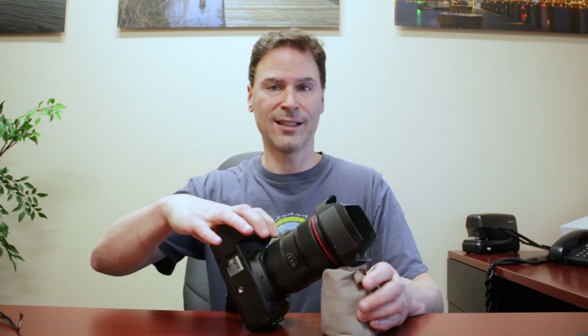You can prop it this way or that way. As long as you can leave it and it stays still, you're good — you can take your long exposures. You can vary the width of it, vary how you shape it. You can make it really high or really low. Whatever you want to do, something like this works great.